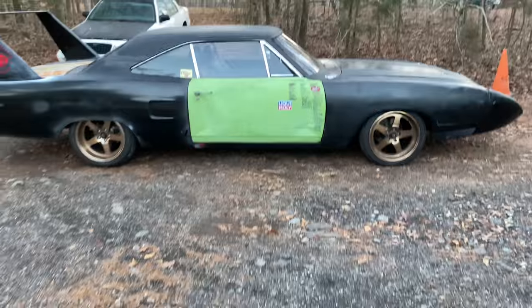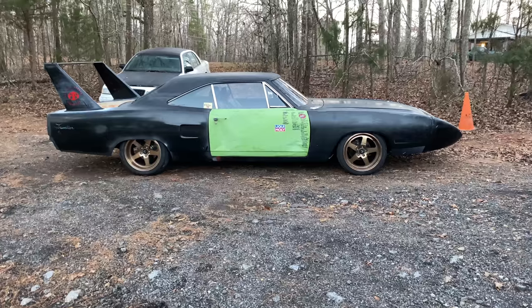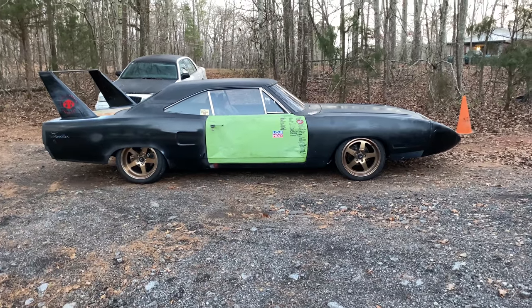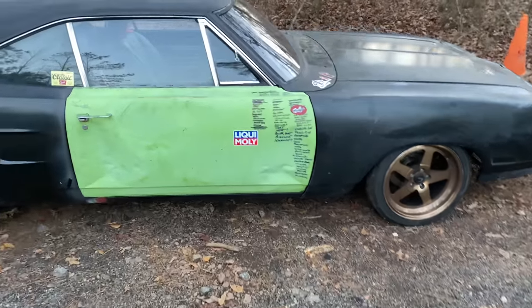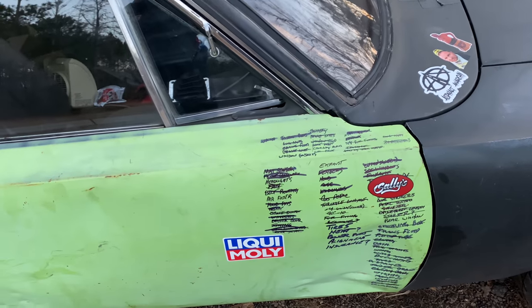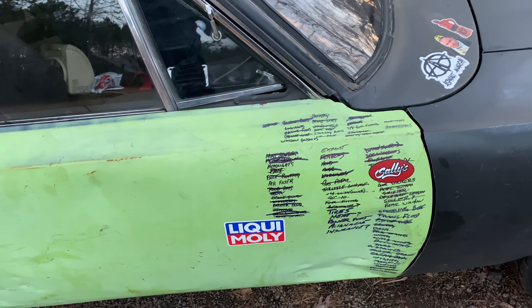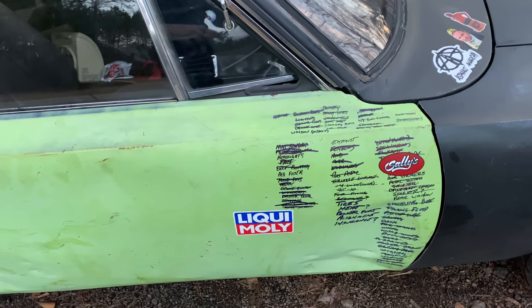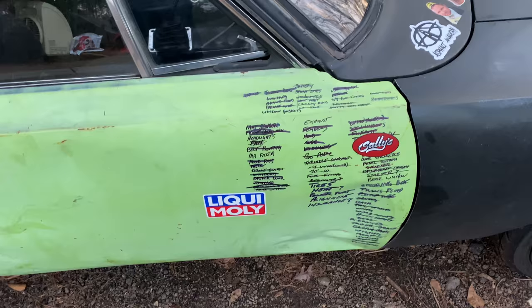I'm going to stand back so you can get a real view of what it looks like. Man, I love that car. This here is what has become affectionately known as my to-do list. As you've seen on several of my other builds, if you just write your to-do list on the car, you can't lose it. Most of the stuff's marked out; there are a few things I'd still like to get better.